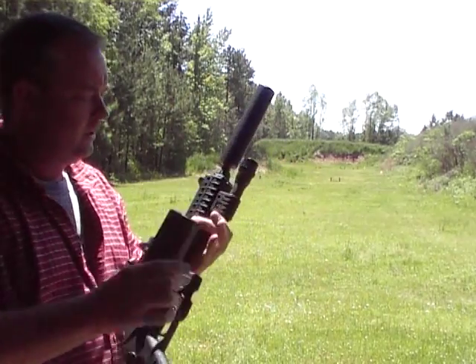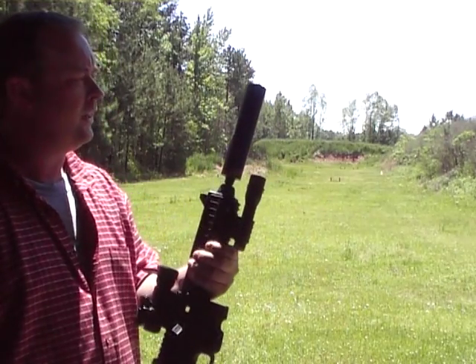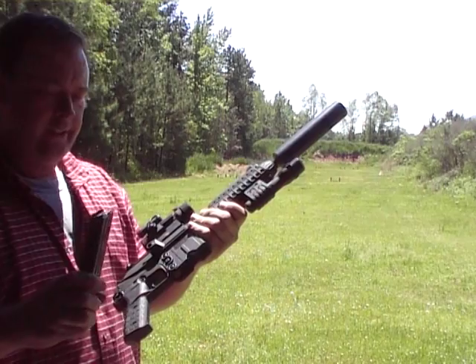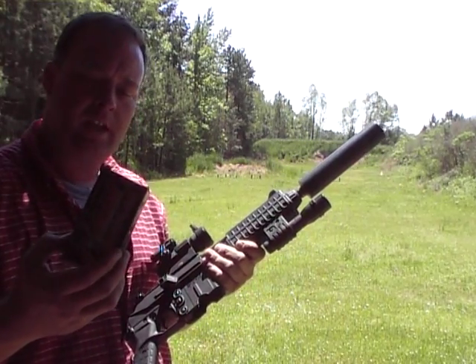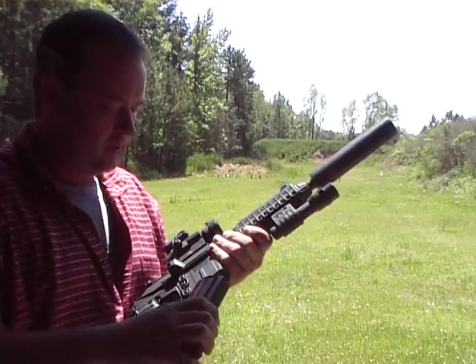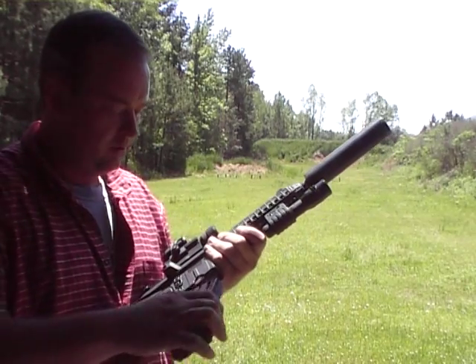I'm shooting a Kel-Tec PLR-16 long range .223 pistol with a Tactical Innovations TAC-16 suppressor. I'm shooting Extreme Shocks 127 grain ASP full cycling .223 subsonic ammunition. There's 10 rounds of it, then there's more rounds of standard full power .223.